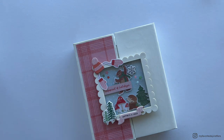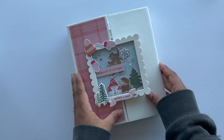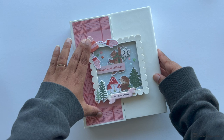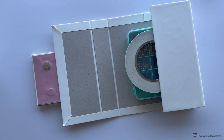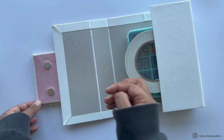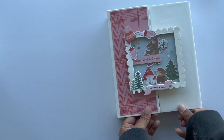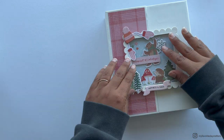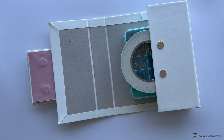To attach the second pair of magnets to the other gatefold side, place something flat underneath the gatefold side — I used a box and tape — so you have a flat surface. Place the second magnets onto the already-attached first magnets, remove the tape backing from the second magnets, carefully close the gatefold keeping it perfectly aligned, and press down so the self-adhesive magnets stick perfectly to the other side.